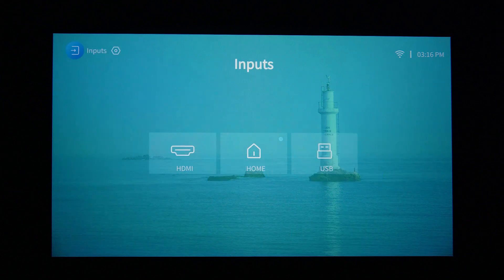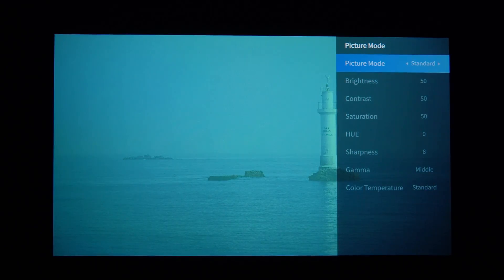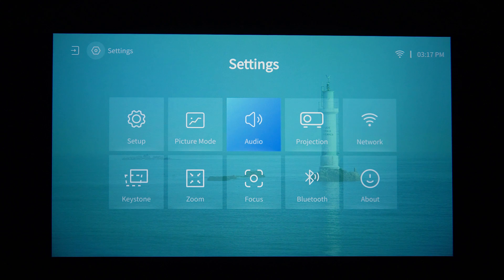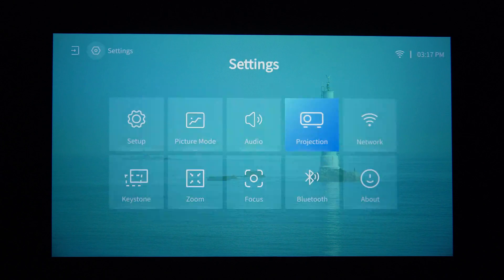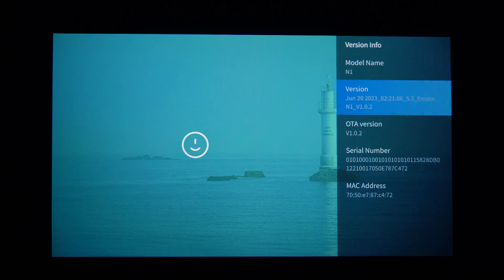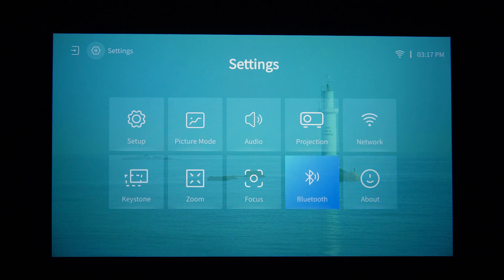Jumping into the settings: there's a picture mode — I've kept it on standard, but you have custom and a few presets including cinema. There's audio, projection orientation for ceiling-mount use, and network — I've connected and it does have 5GHz support, which is a lot faster than 2.4GHz. There was a firmware OTA update available and I'm now on version 1.0.2, so it's good to see they're pushing out updates.